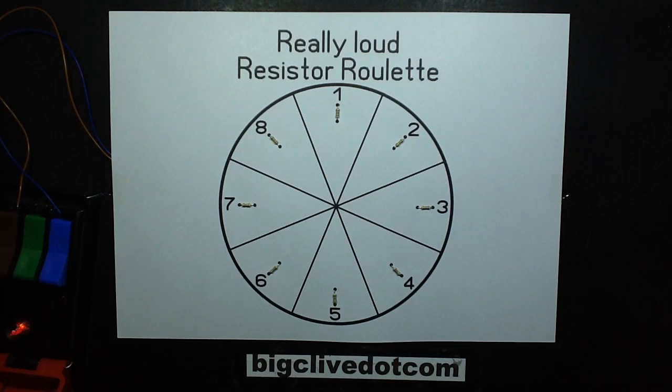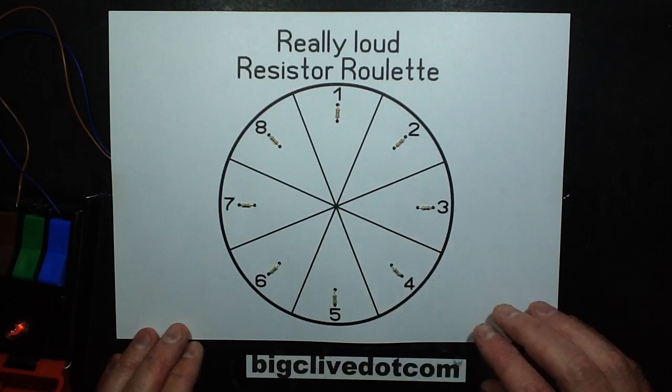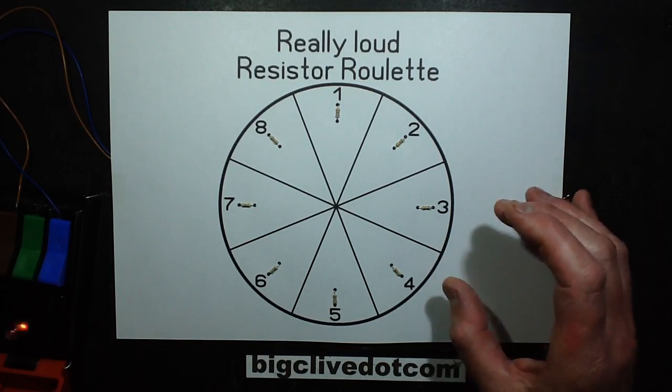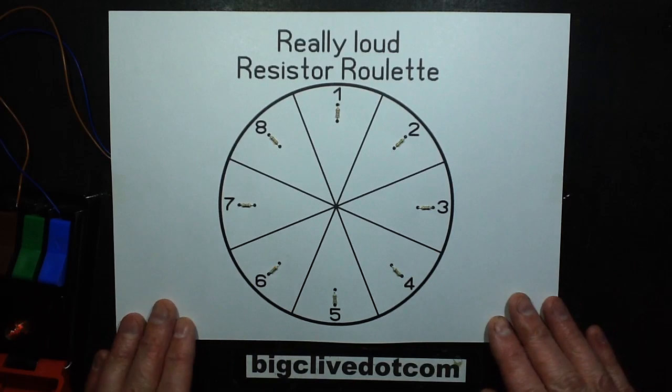It's time to dip the lights and scream hysterically again because this time it's the really loud remix of resistor roulette. The primary differences here are that I've gone from using 4,700 ohm resistors to 5,600 ones - not much of an increase. It will lower the current and make them smoke just a tiny little bit longer. But what's going to make it all much more decisive is the fact that the fuse has been upped.